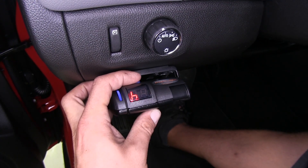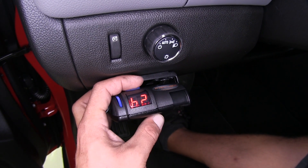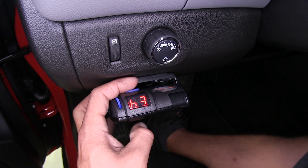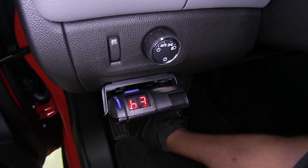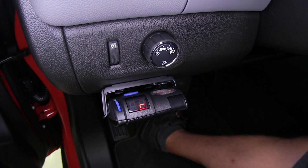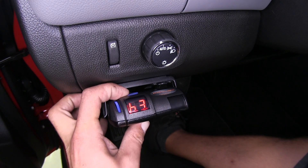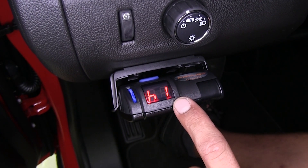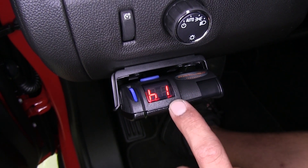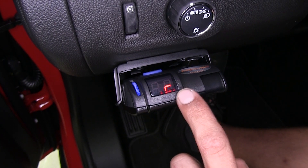The boost setting increasingly starts out with a higher braking percentage, ramping up quicker. On boost three it ramps up the fastest, while at zero or boost off it starts at zero and slowly goes up. When boost is on, a second dot will show up on the display letting us know that the boost level is active.